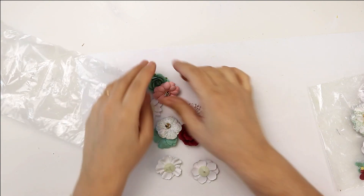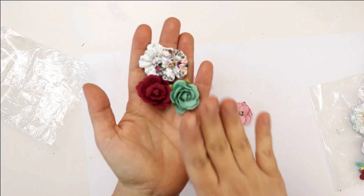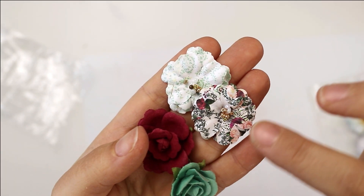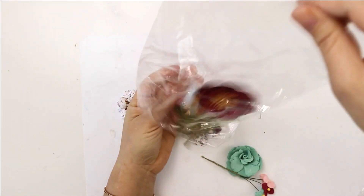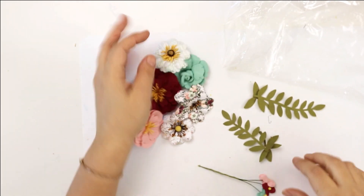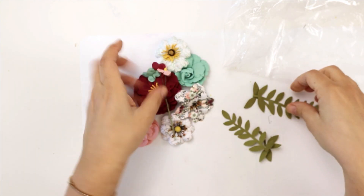I'm going to open each one and show you what you are getting. This one has medium-sized paper flowers — some are plain color that match the colors of the collection, but you are also getting flowers with cute patterns that match the designs. Here we have different sizes of flowers, bigger ones, some plain and some patterned, and you're also getting flowers with stems, which are very handy.